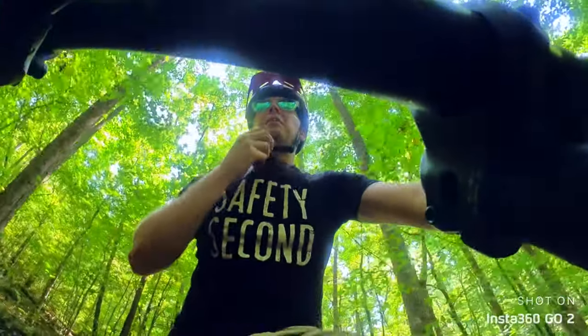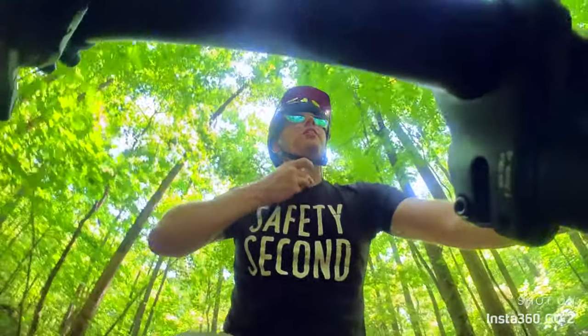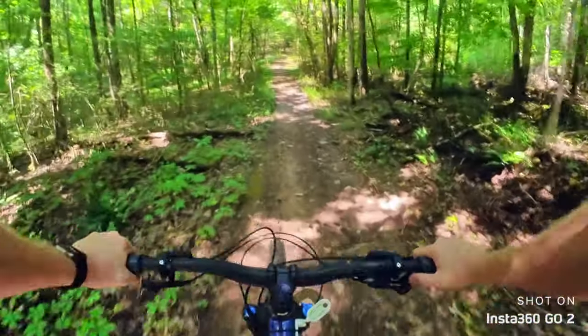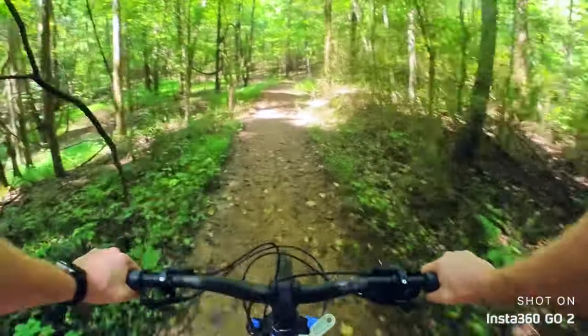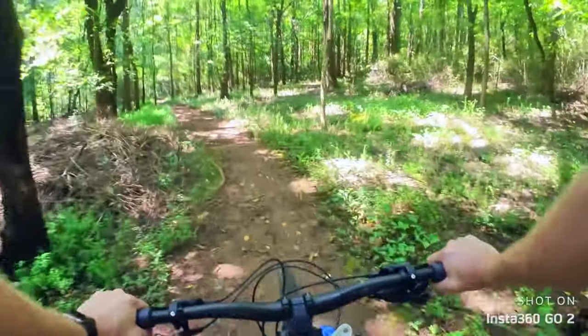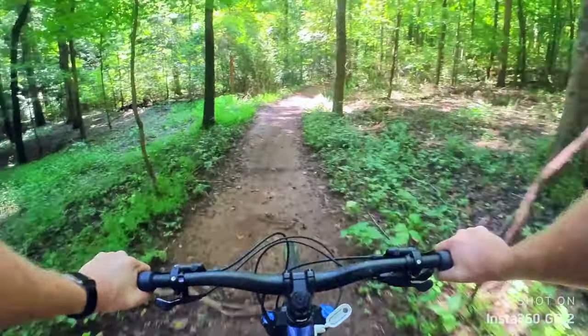One thing I haven't shown you guys — I have this pendant that I wear underneath my shirt. I can just go ahead and pop off this camera and now it's stuck to my chest. We're now going to keep going for this ride. One thing I noticed is that it actually does really well with stabilization, given how small the camera is and given that you're just mounted to a magnetic pendant hanging around your neck on your shirt.